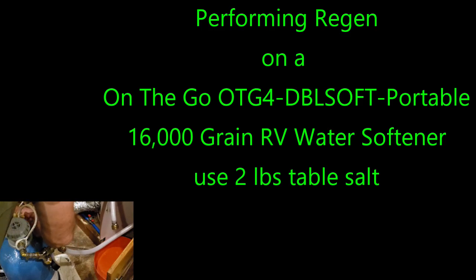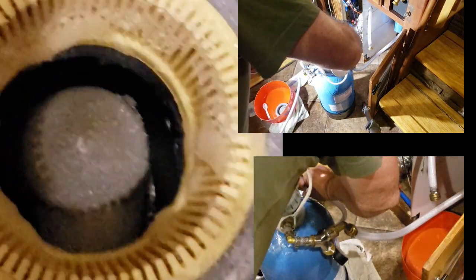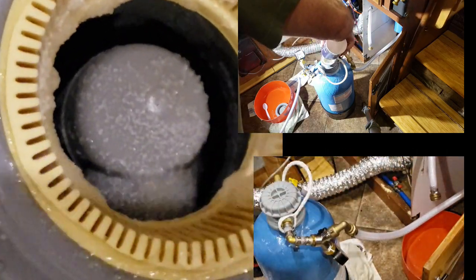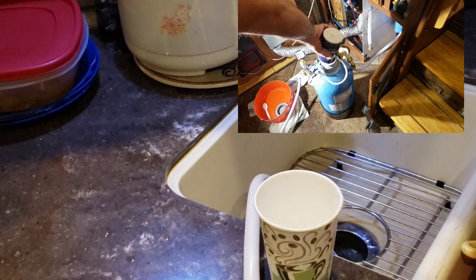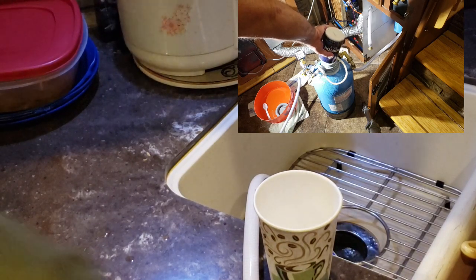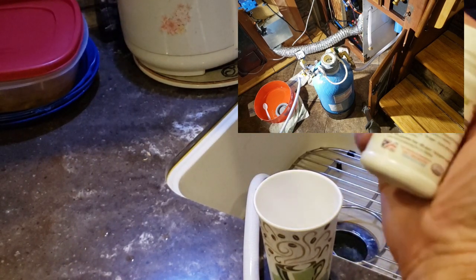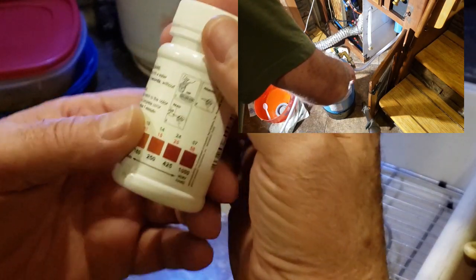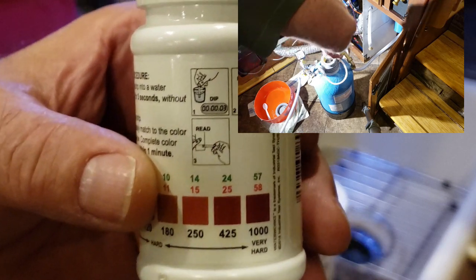That's good to know — I'm actually getting ready to regenerate mine today, so I wanted to get all this fresh in my mind. Is there anything else you could help viewers with? Yes — always after the regeneration process, make sure you check the hardness at the output of the softener, not inside the RV. Check at the hose where you've been draining it from. That's exactly what I do, and it works out great.